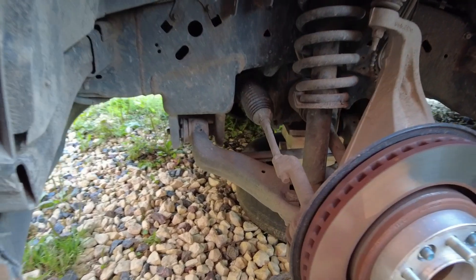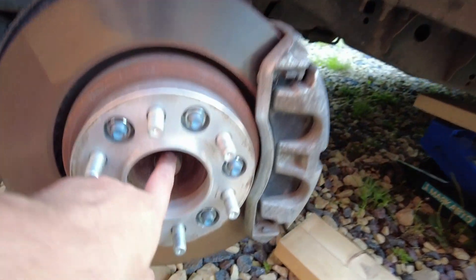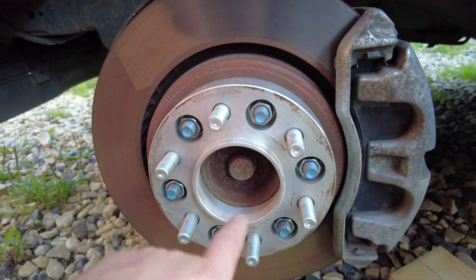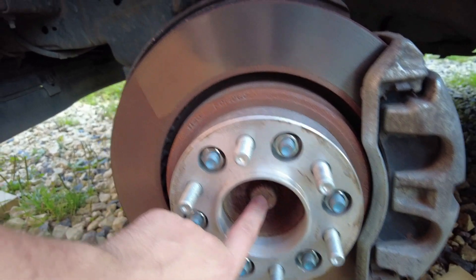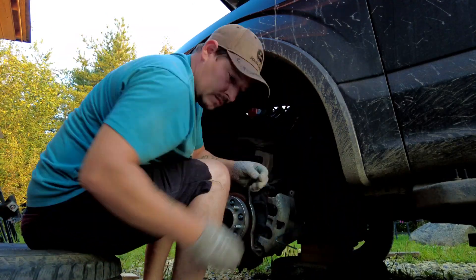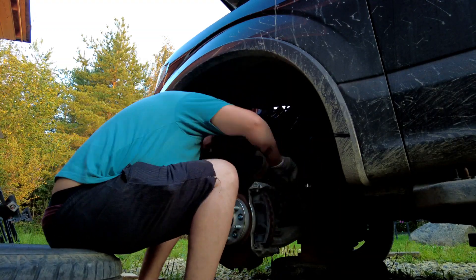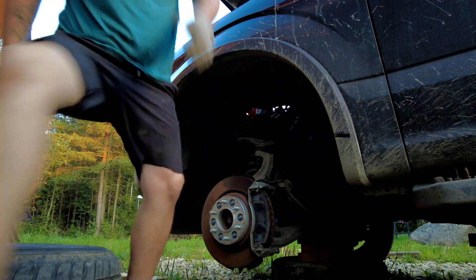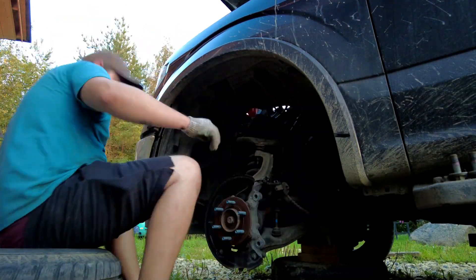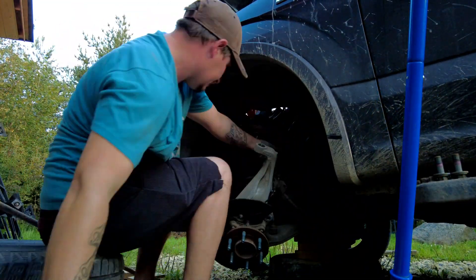We also have to disconnect the bolt on the axle - this little cap comes off and there's a size 12 or half-inch nut on it. When you disconnect it and pull the knuckle out, the drive shaft will stay in there - the axle stays in the front differential so the fluid doesn't drip. That's it - pretty self-explanatory. Let's get on it.